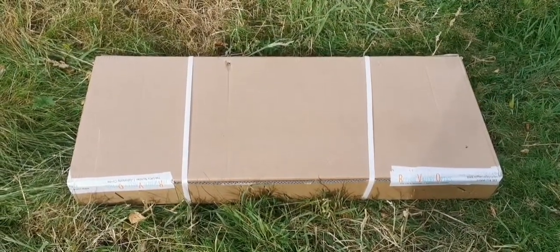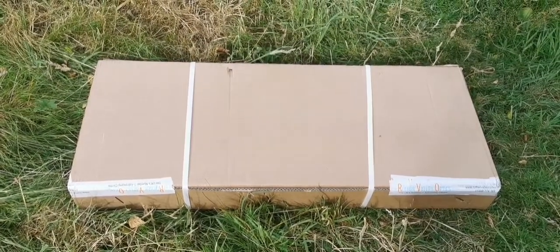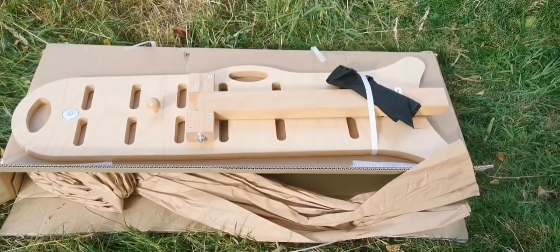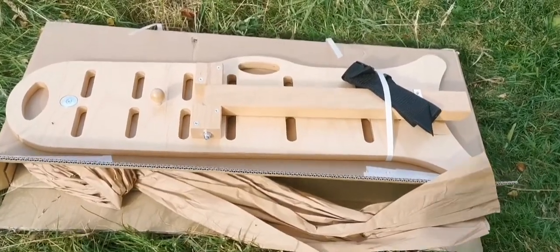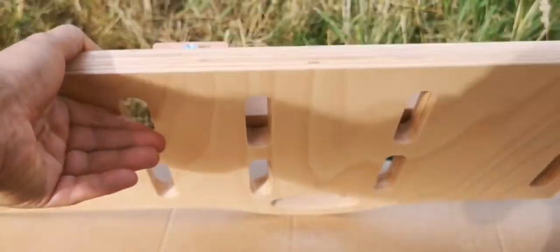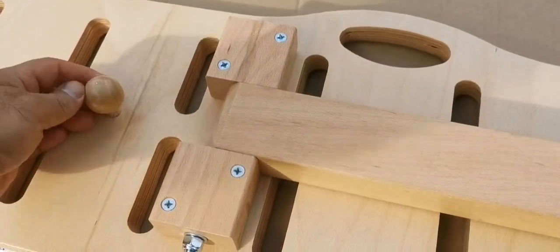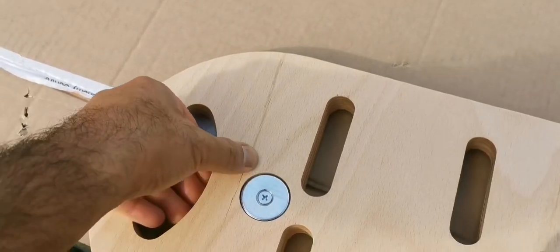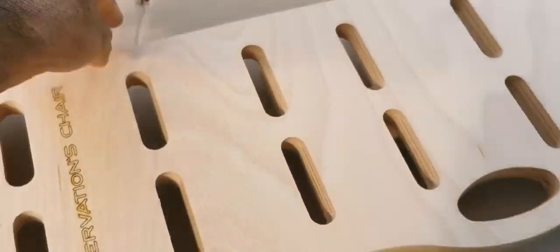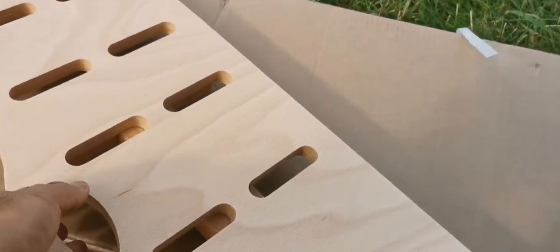This is an unboxing of a Geoptic Nadira observation chair. Let's open and see what is inside. I'm really surprised it's chunkier than what I thought — I thought it would be a little smaller and thinner. That's really impressive. It looks very strong. Nadira observation chair and Geoptic Italy.